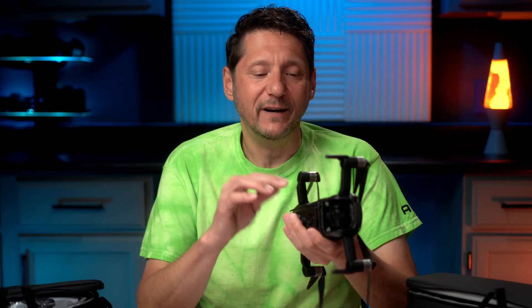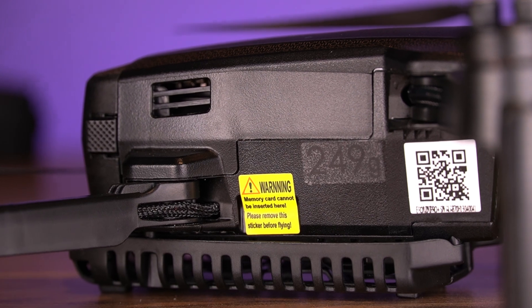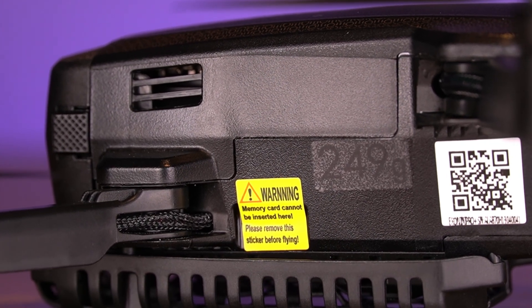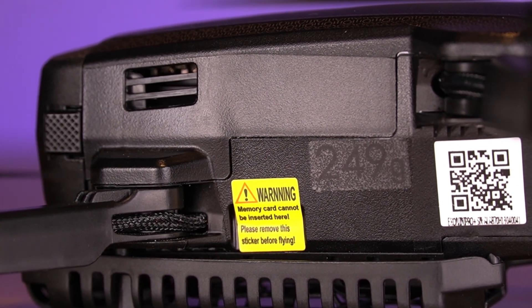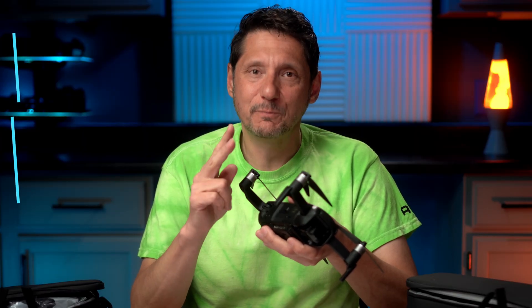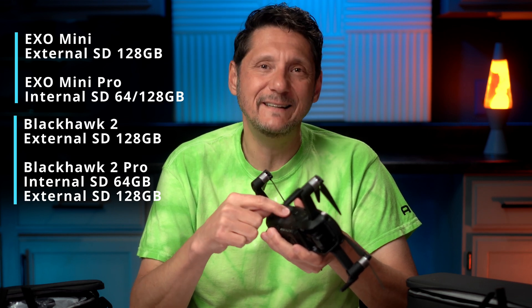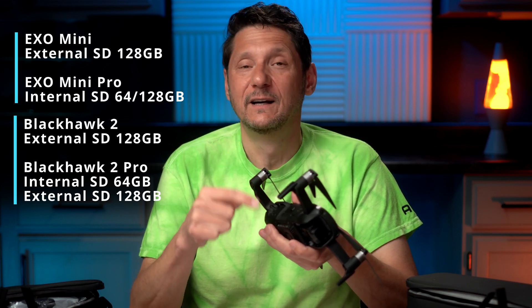Also on these, there is internal storage so you don't have to worry about an SD card. I wasn't sure if I liked that at first — I usually like having my card in hand and being able to swap it out. But on the Blackhawk 2 Pro, it has both: internal storage and an SD card slot as well, so you can use whichever you prefer.